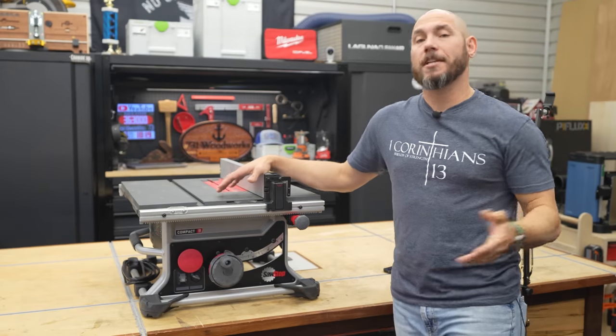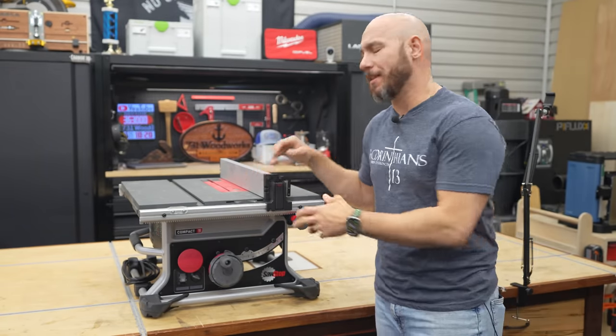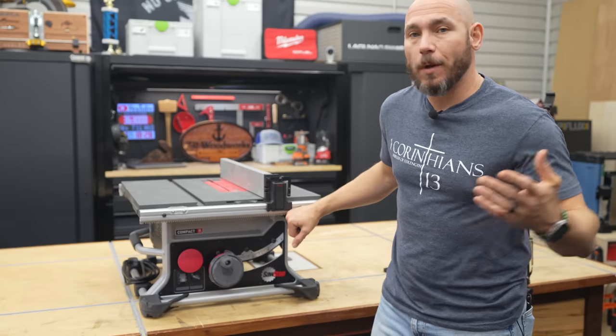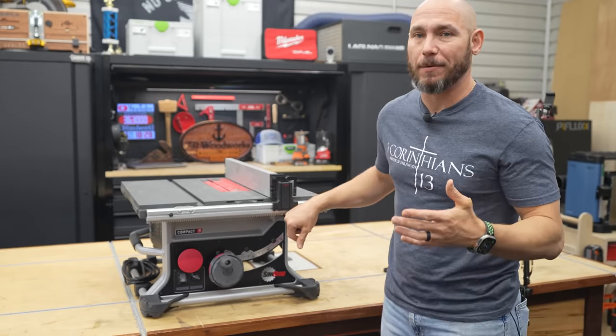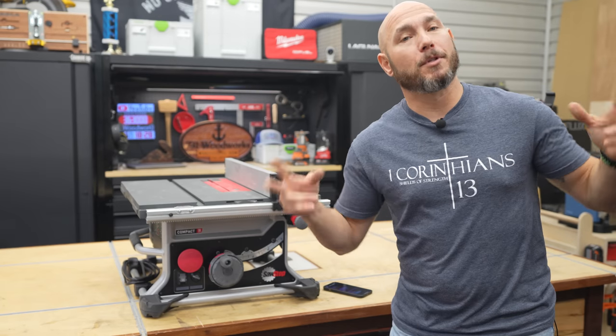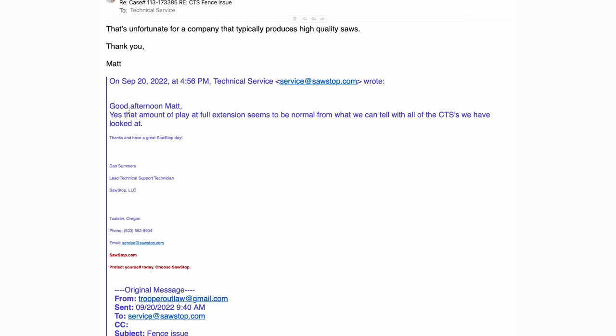I purchased this SawStop on a pre-order because I was excited to get it, and when it came in, I was more than disappointed that the fence was less than what I thought it should be. I went to SawStop's website, contacted their technical support, got an email back. I sent video of the slack in the fence to SawStop and asked if that was normal, or if I was missing an adjustment.